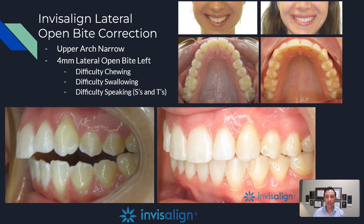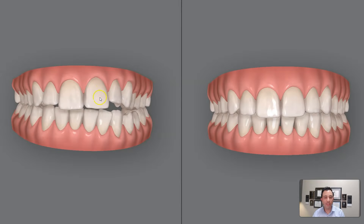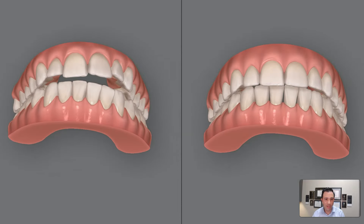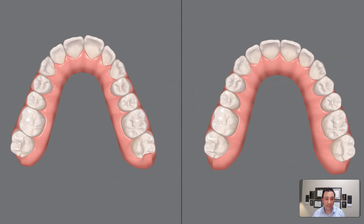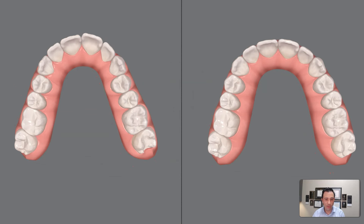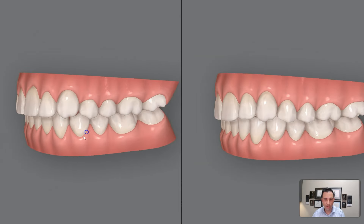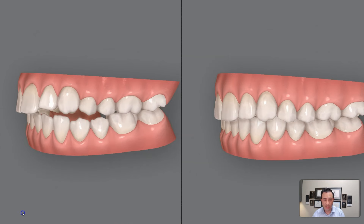The reason for this lateral open bite, in my opinion, is due to a V-shape or narrow maxilla. As you can see in the top right photo of the before maxilla, it's more V-shaped and narrow. On the right image, it's more U-shaped and wider. One of our goals is to widen the upper jaw to achieve a better tongue position. In the digital simulation, we have a four millimeter lateral open bite on the premolars. We close the side open bite with Invisalign mechanics, and on the right hand side of the image you can see the final position of the teeth.